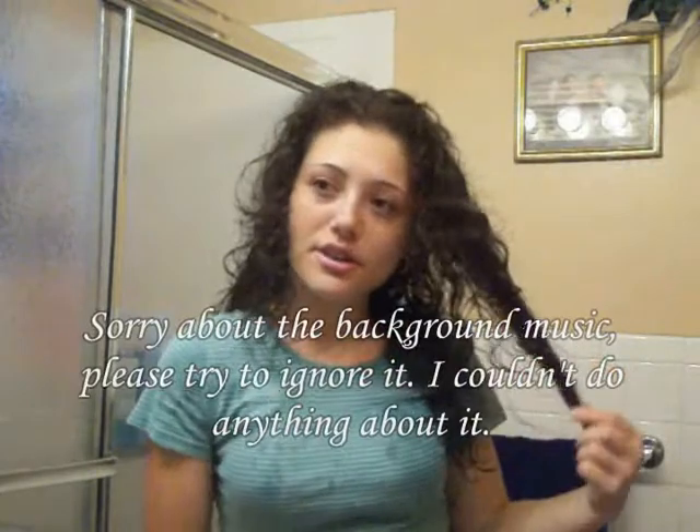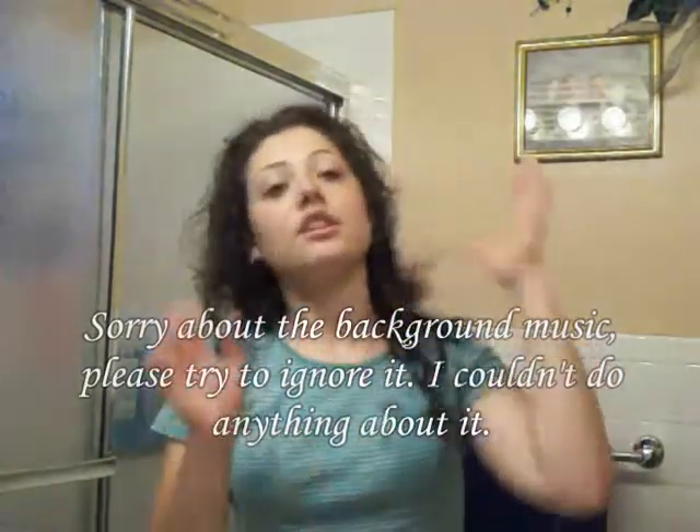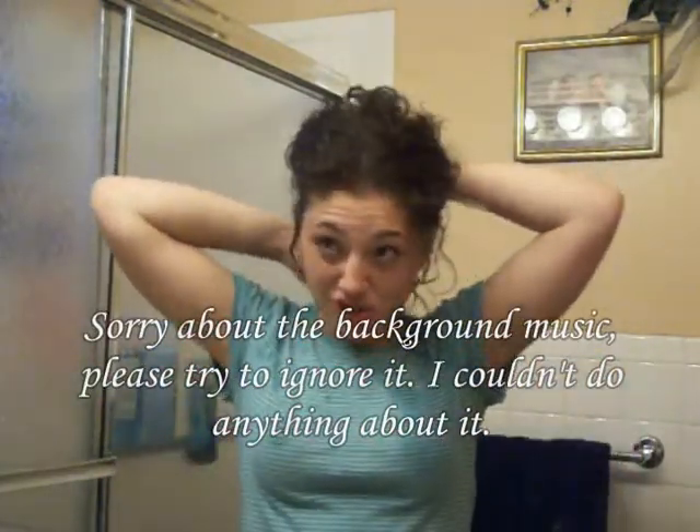Hey guys, I'm going to show you how to cut your own hair or trim it. So let's get started. I already took a shower and I put some leave-in conditioner in it, and I combed it out already. You can do this with any type of hair that you have — straight, curly, wavy, whatever kind of hair you have, you can do this.